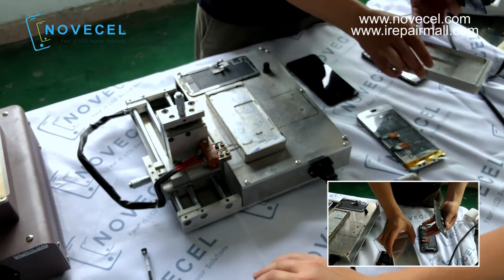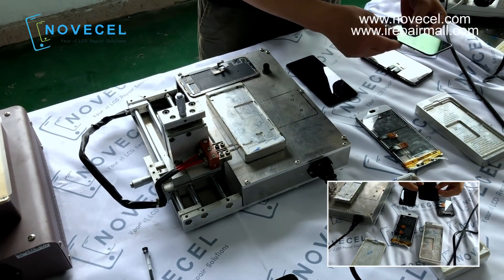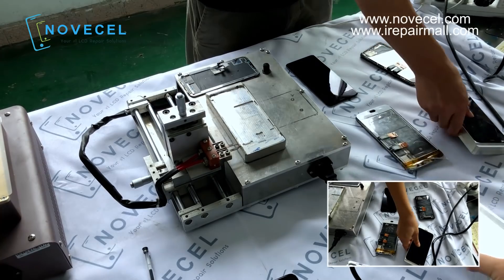So this is iPhone 10, the second one is XS. Every model, we have a mode.